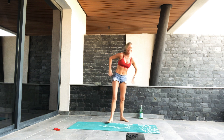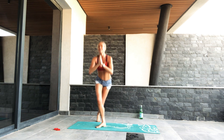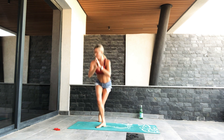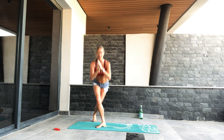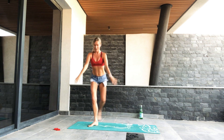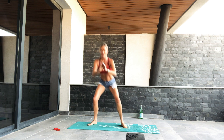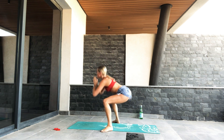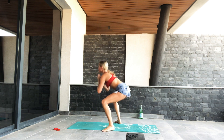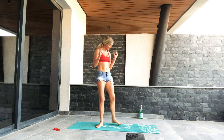Curtsy with the left leg behind — just find that first. If it's all too much coordination, just stay with the curtsy lunge. Going into the switch in two — curtsy, switch, open, curtsy. Open, switch, open, curtsy. Last one. Good job guys. Let's come down and do some abs — I want the band.